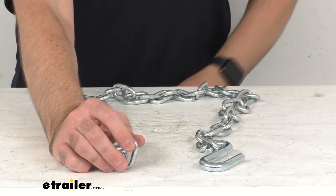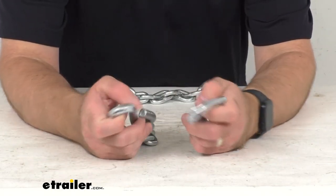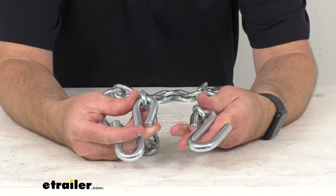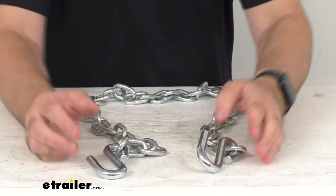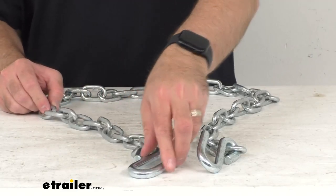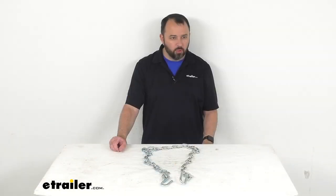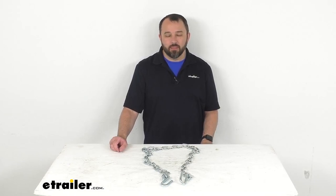This features a durable steel construction with a zinc finish that's going to help resist rust and corrosion. And you are going to receive one chain. Well, that's going to conclude our brief look today. I do hope that it was helpful for you. Again, my name is Andy. Thank you for joining me.